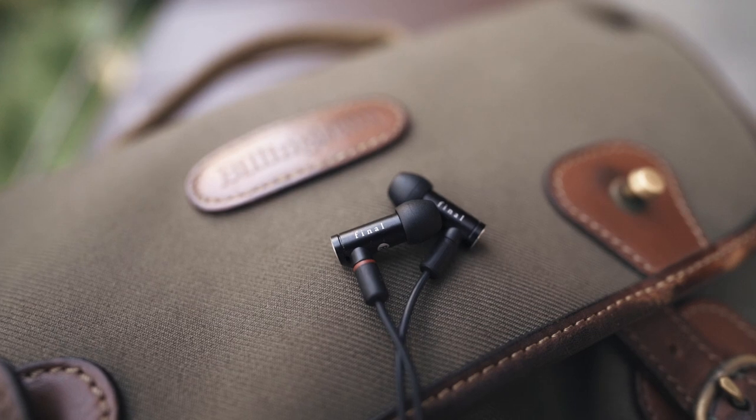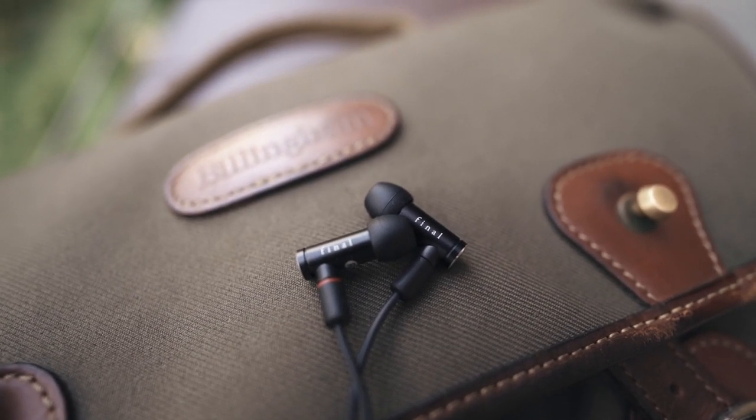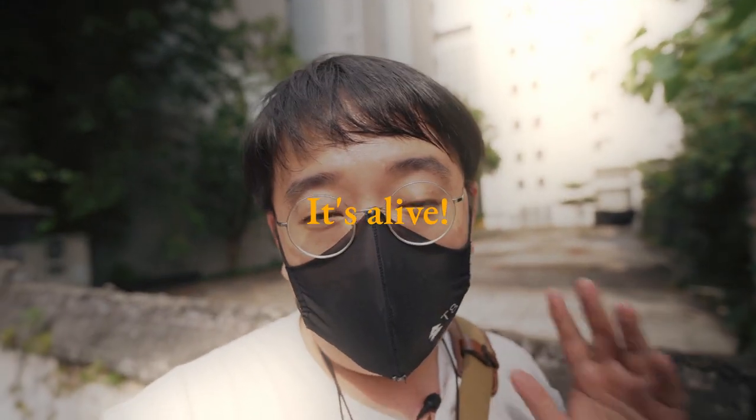Let's talk about some of the build and features of the E4000. It comes in a black anodized aluminum chassis, quite different from the E5000 which comes in stainless steel. I really like this black anodized finish — it is very sturdy. I actually treat my earphones not very well; I just throw them in my bag and hope they survive day to day. I'm very pleased to report that the E4000 has held up to the beating.